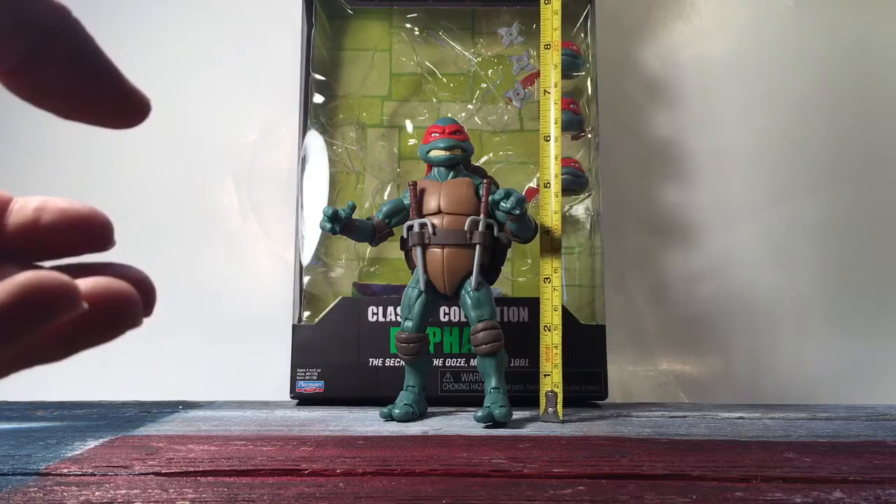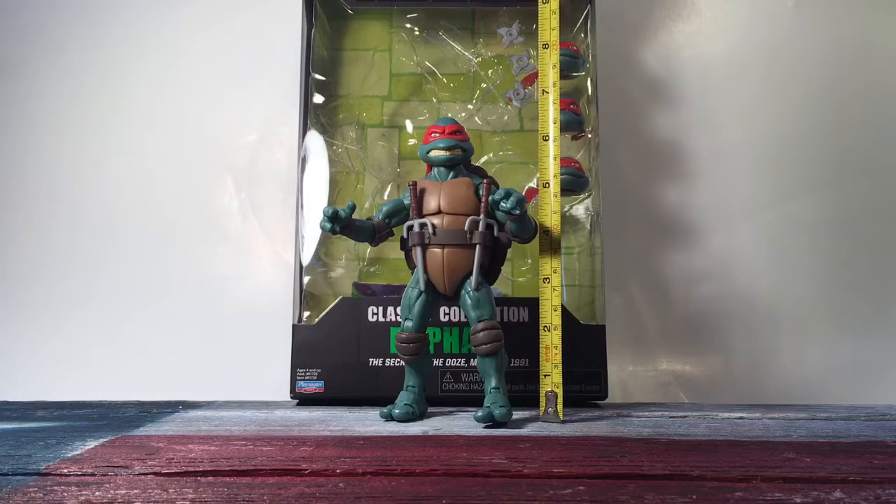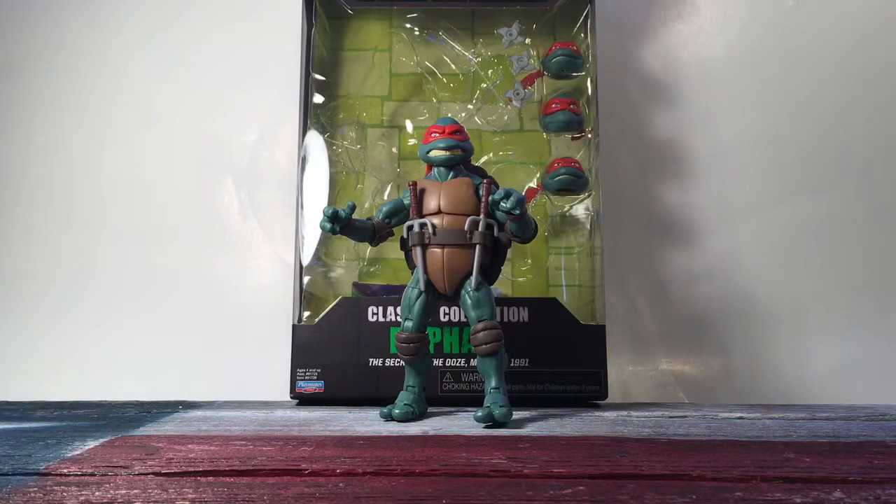Raphael stands at about six and a half inches tall roughly, so he should scale well with NECA figures or Diamond Selects, if I'm not mistaken. Maybe your Black Series and Legends figures too, but that might be questionable.